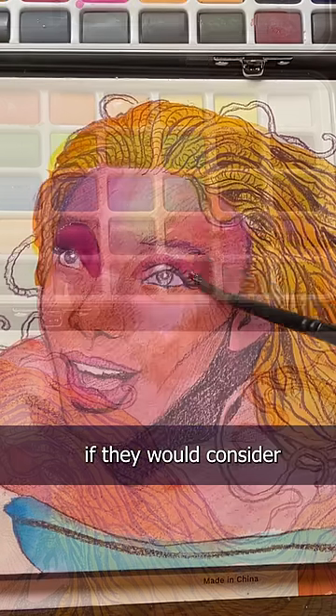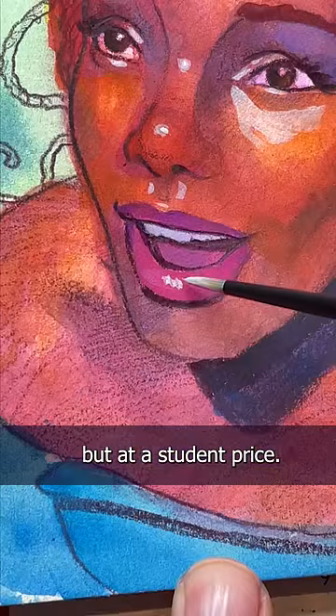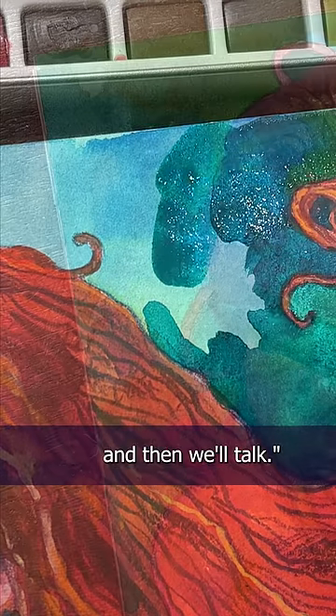So I asked the fine folks at Grabby if they would consider a line of art supplies that were closer to professional quality, but at a student price, and they said that's exactly what we want to do. But try our product first, and then we'll talk.